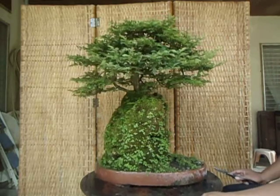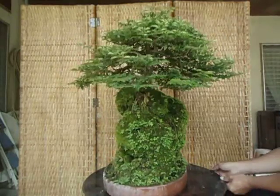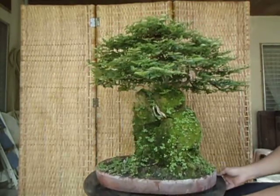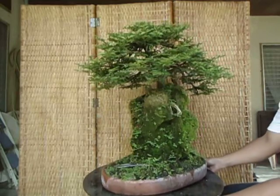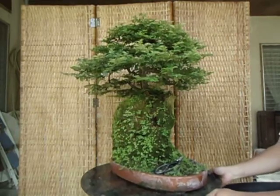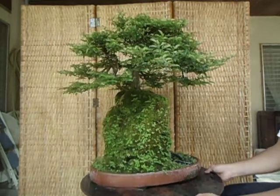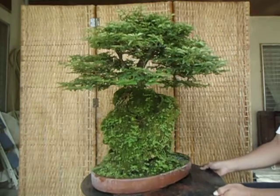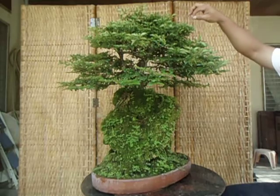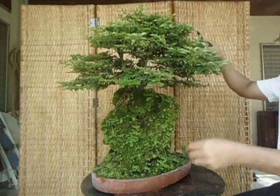I'll show you the whole view of this lemon bonsai — it's yet untrimmed and needs to be trimmed today. It's already quite chaotic and some of the twigs or shoots are growing too closely, which is not good. You see these twigs are already growing too closely, so I'll remove some of them.